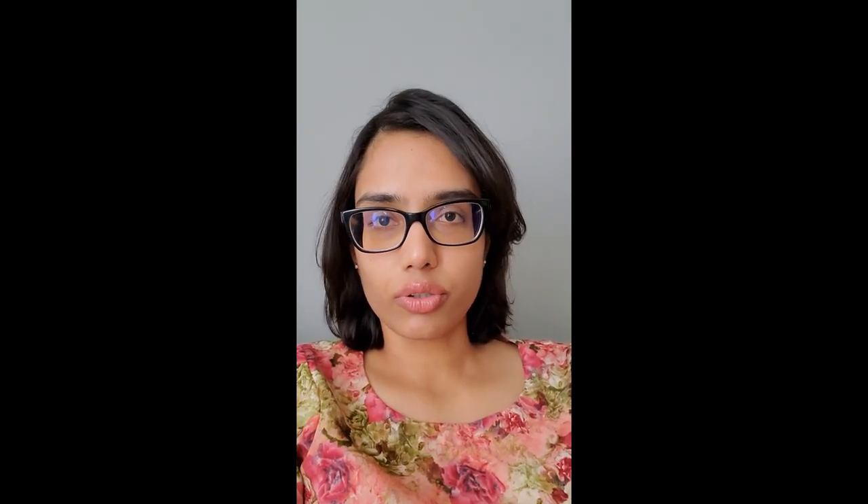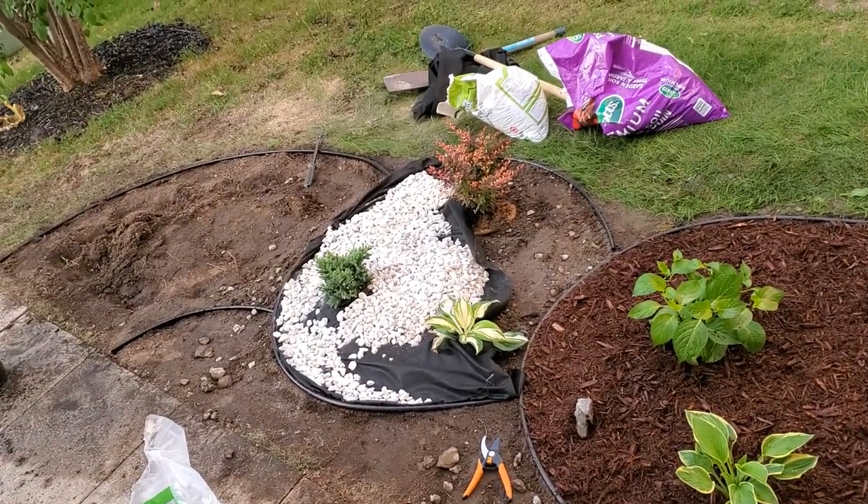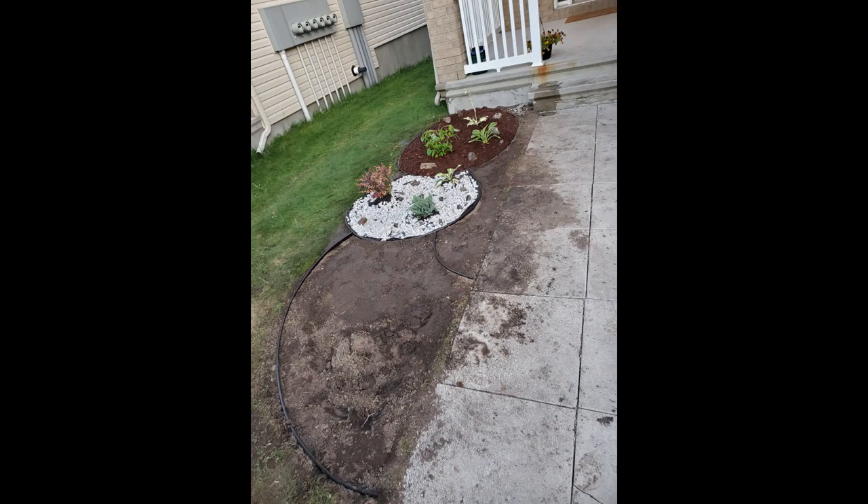The weed barrier cloth also prevents stones from sinking into the soil. We did the same for the section along the walkway where we used colorful river stones — first a layer of cloth, then the river stones on top. To finish, we added some solar lights which look really beautiful at night.